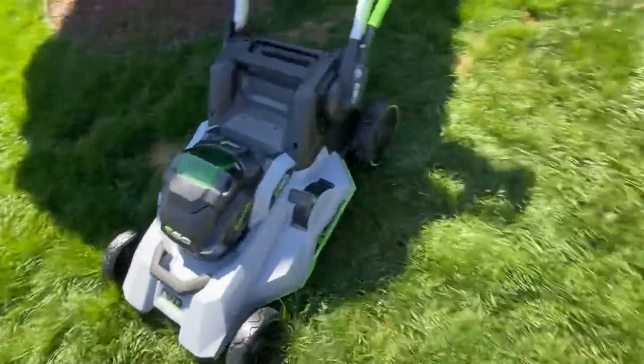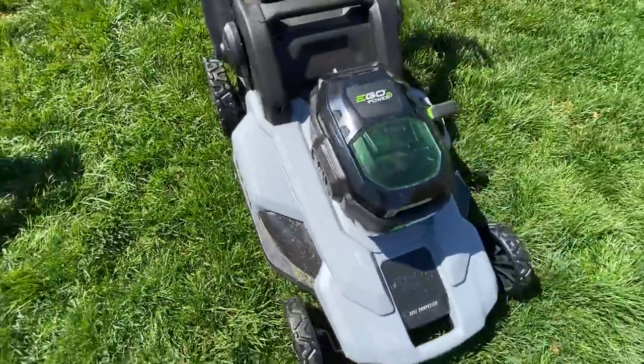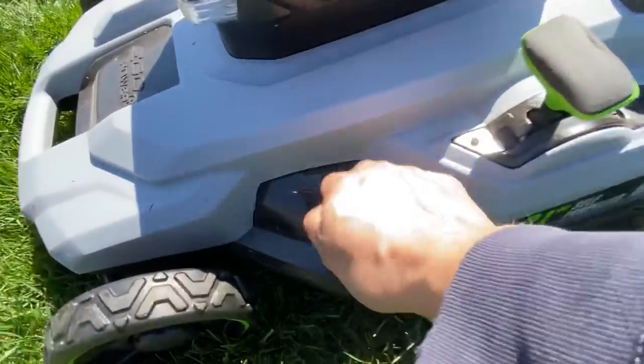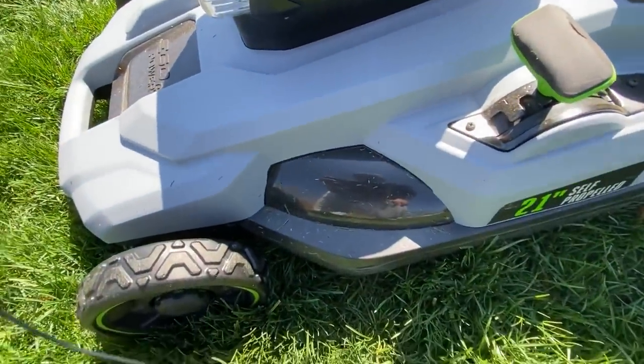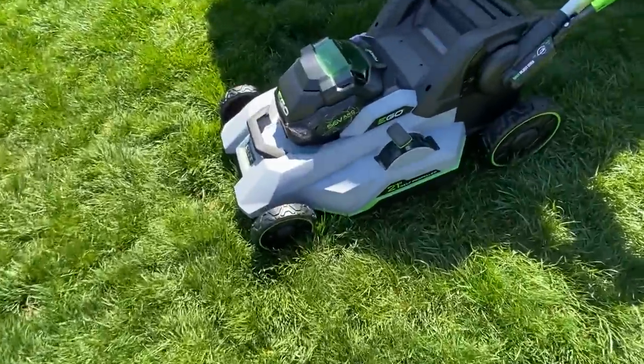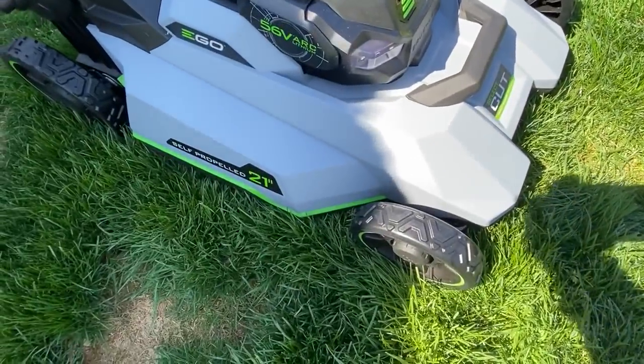As you can see, the deck also changed. On the older model the deck was sticking out more. They're both composite decks, not steel, making them really light and easy to store — you can even hang them on a wall. The newer model has a redesigned deck, though the size is pretty similar.